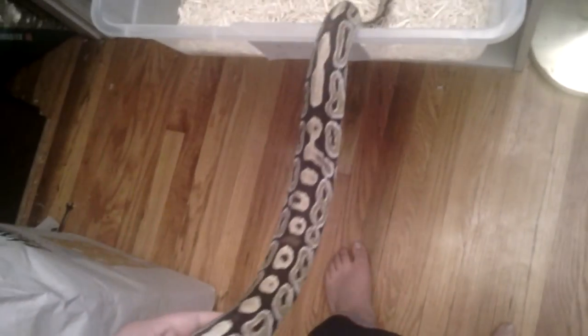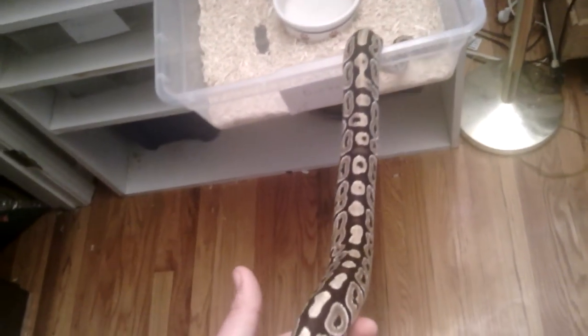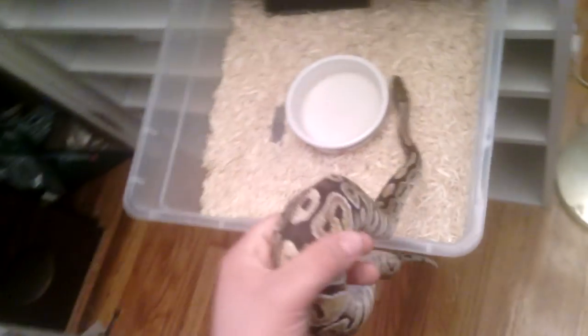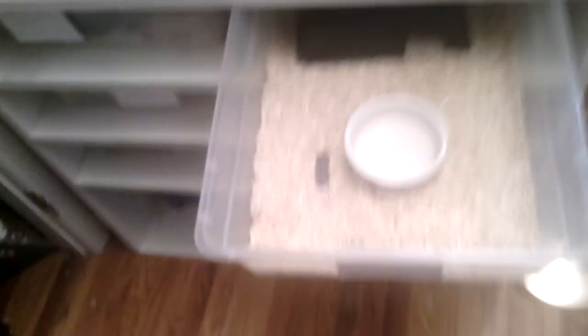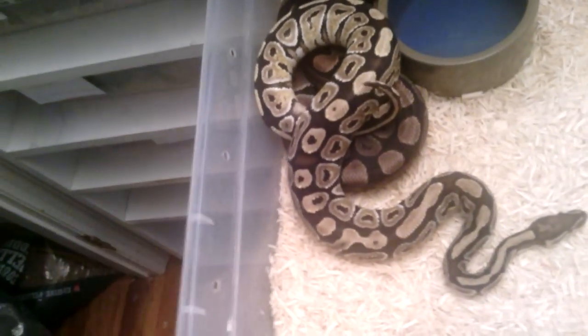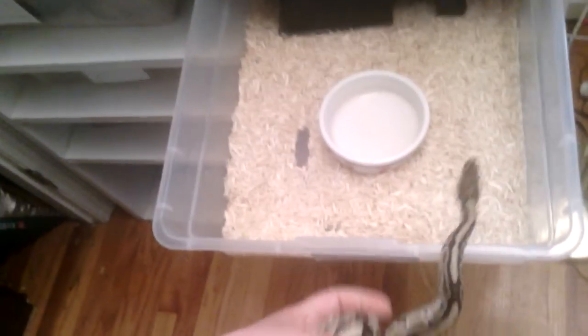I'm thinking maybe — what am I thinking of — a het white diamond? Look at the pattern of this thing. I'll compare him to a normal. My friend's female is at work right now, she's pregnant actually. So look at that difference. And that's his male too that I'm just giving to him.